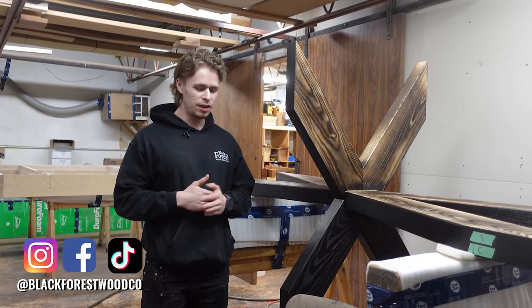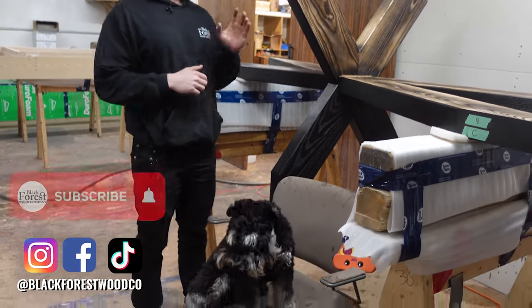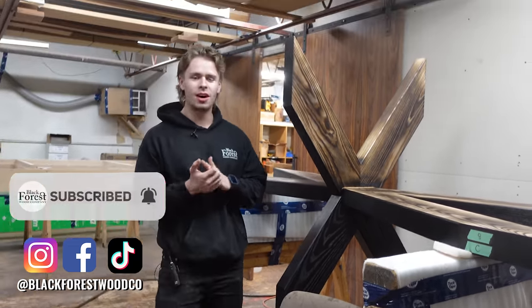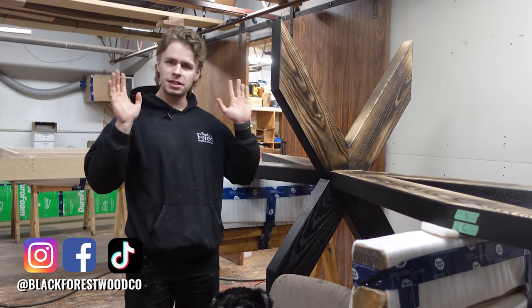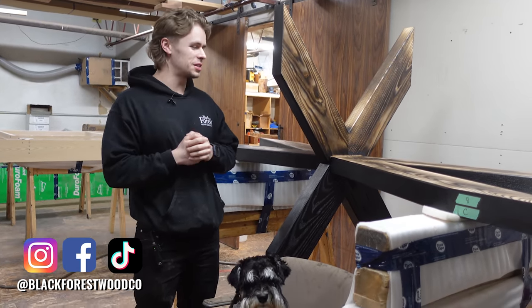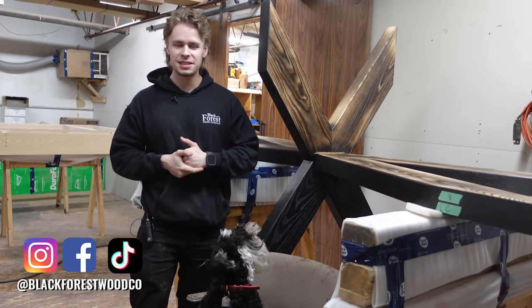Hey everyone, it's Dylan and Charlie from the Black Forest Wood Company. This week we're going to be giving you an update on the table for Joe Manganiello. You guys have been requesting and demanding it from us, wondering what's going on with the table, so we're here to show you guys.